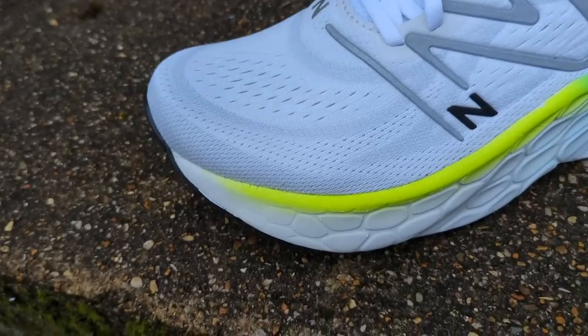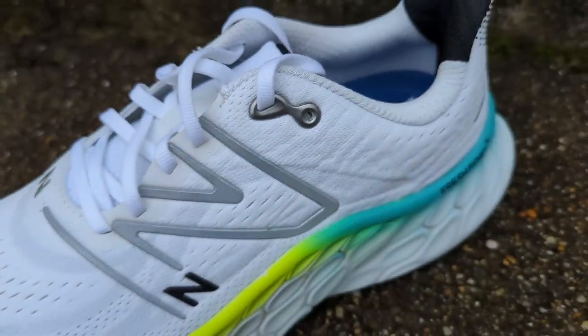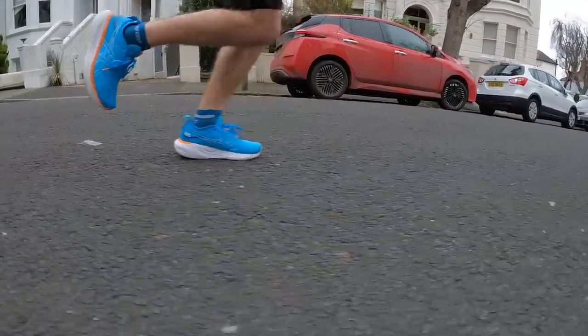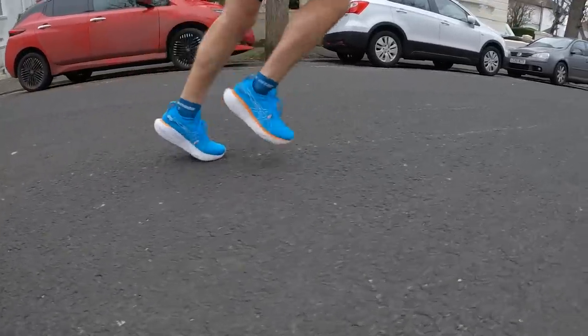Both uppers are really good — comfortable, they hold the feet nicely, and are quite plush. The Nimbus upper is one of its nicest features: once you put it on you think it's fantastic, and it would probably even suit people wanting a comfortable walking shoe. Same goes for the More V4 — it's a very comfortable shoe once you put it on.